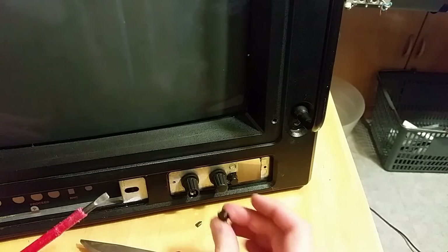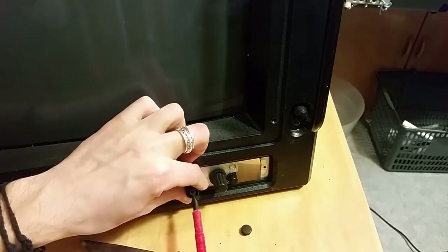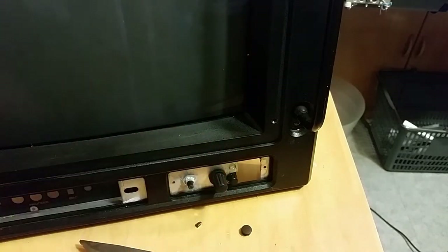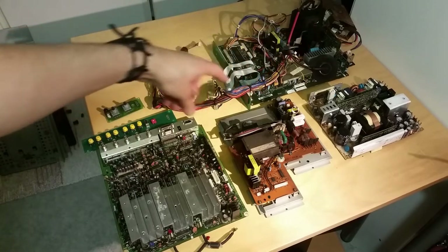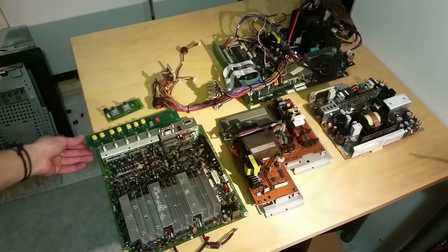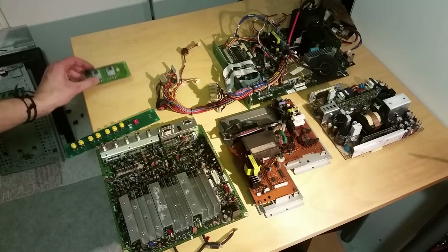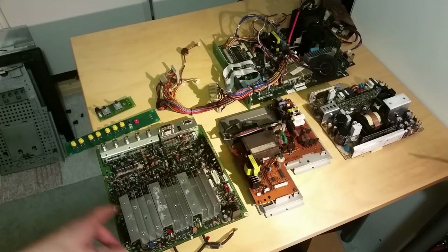You remove the potentiometers by removing the top part and unscrewing the screw in here, and you can remove the knob. Here are all the circuit boards: the big flyback board, the horizontal board, power supply, and texture board. These are the push buttons on the front and the two potentiometers for the brightness and the contrast. Let's have a closer look at these boards.